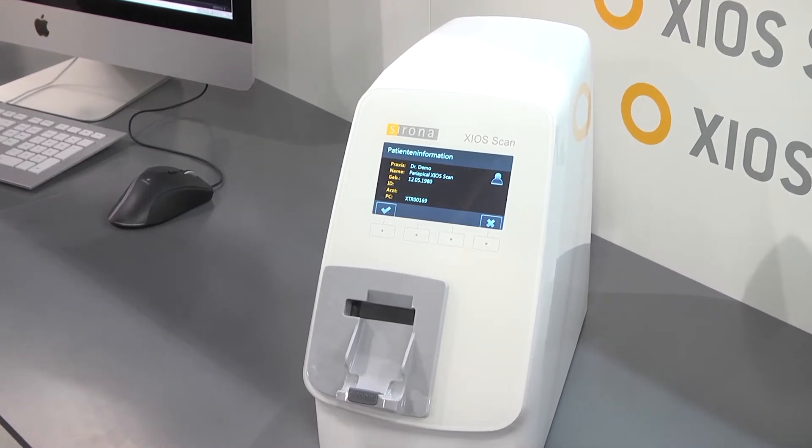The XioScan Imaging Plate Scanner offers the simplest step into digital for any practice, combining a film-like workflow with the advantages of digital imaging through full-screen imaging and simple saving and backup processes.